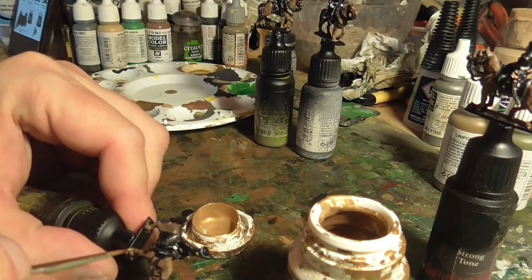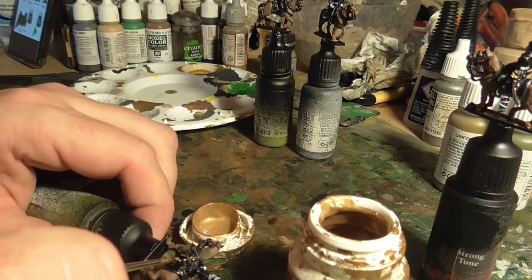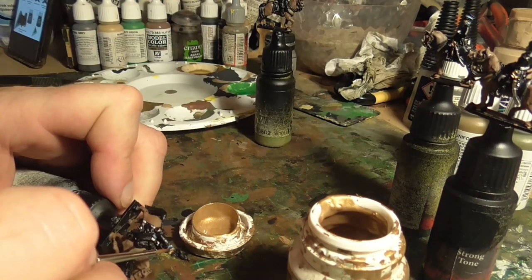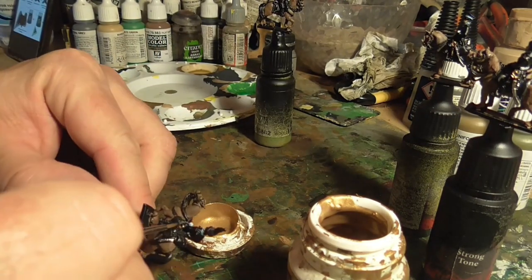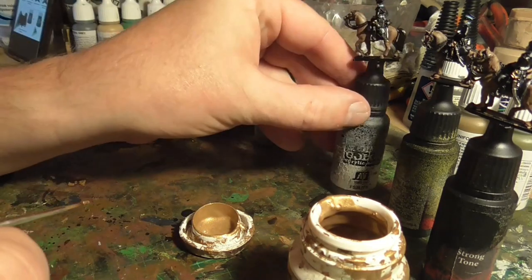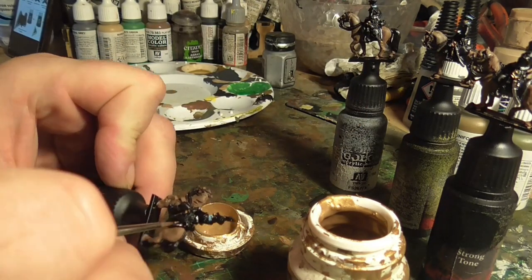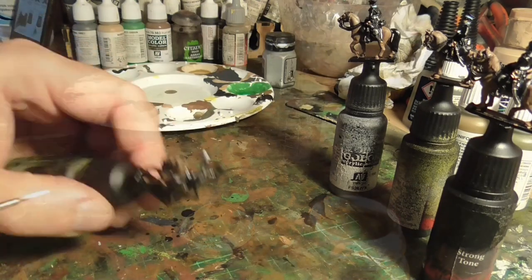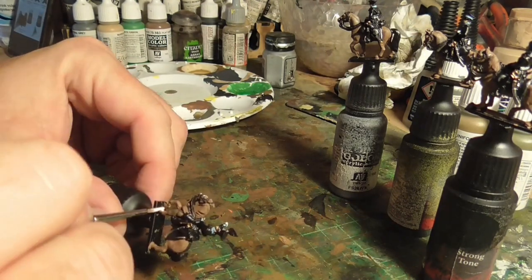Then here we have gold. I was painting this for the sabres and just little bits and pieces as well, like the shako chin straps - those were in gold as well. So just painting all these tiny little bits and pieces using a very small brush.